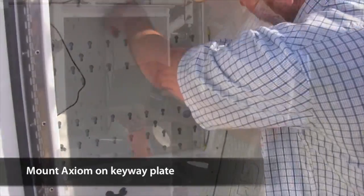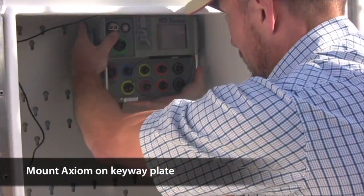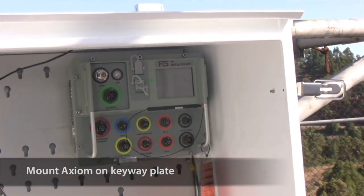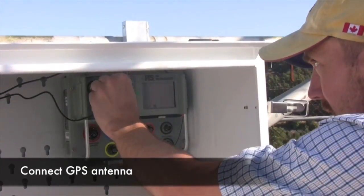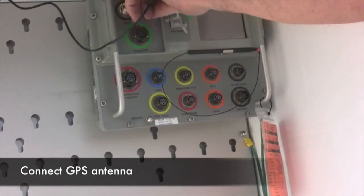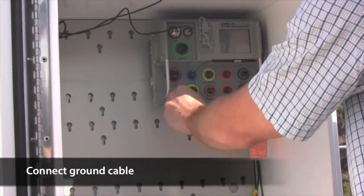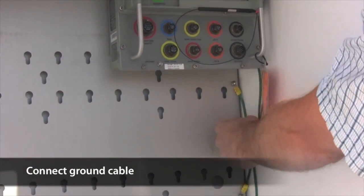Then you can connect the GPS antenna cable. You also want to connect the green ground cable, which is connected to the keyway plate. Next, place the 12-volt battery on the bottom shelf of the enclosure. Attach the carrying handle that comes in the top of the box. Remove the battery terminal screws, feed the battery cable through the opening behind the upper shelf, then attach the cable ends to the battery terminals with the screws. Make sure that the temperature sensor is attached to the top of the battery.